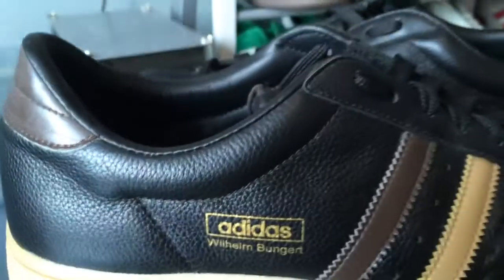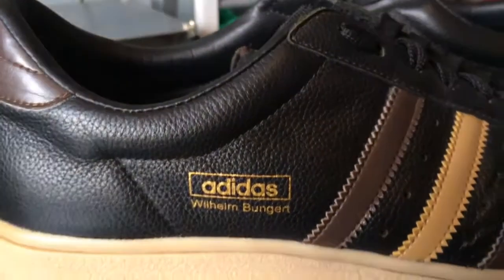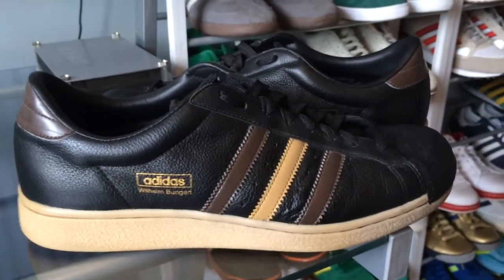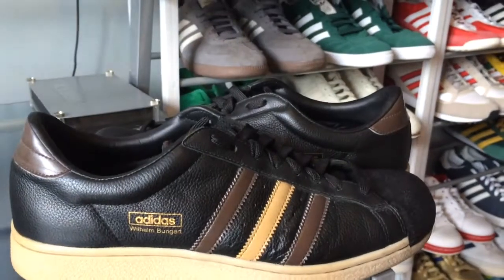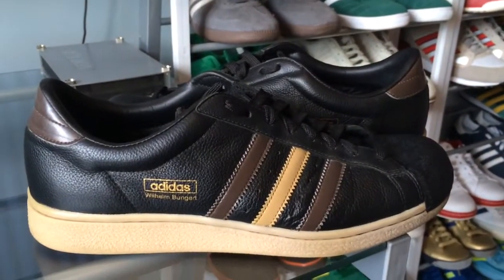So there we go — Wilhelm Bungerts by Adidas, just a quick two-minute overview. Enjoy the rest of your Sunday and I'll see you next time, see you later.